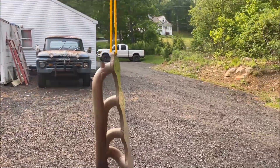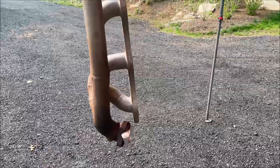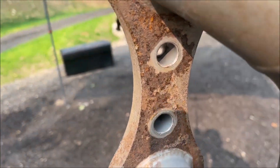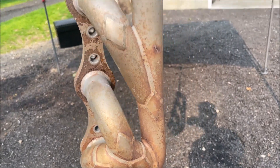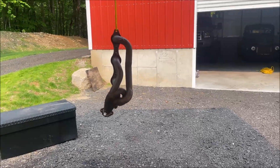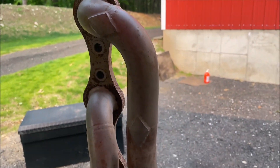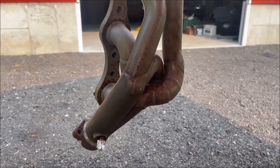As you can see, we have these manifolds completely prepped here — as prepped as they're going to get. Got the major heavy stuff off, scaled them down a little bit, got all the flaky stuff off. We're going to hit these with some high temp primer to start, then go with the high temp black over it. It should go well with that gray.